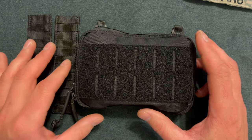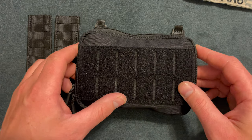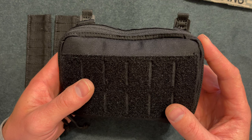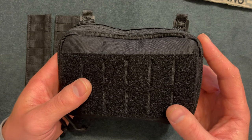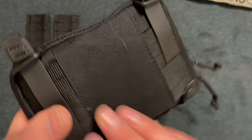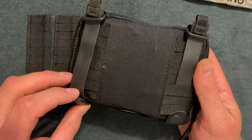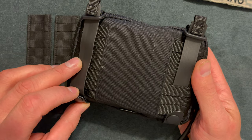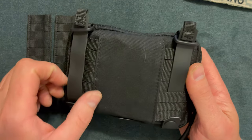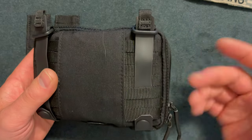I paid about $30 for this after coupons and things like that. It does have a double-layered 500D nylon that's weather resistant to keep your things nice and dry inside. On the back it has a different type of molle system — I forget what it's called — but it's multifunctional: you can put this strap on a backpack, adjust it for your belt, and adjust it different ways to fit different gear.